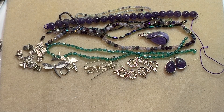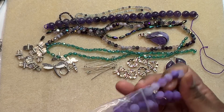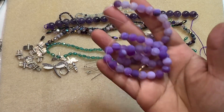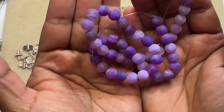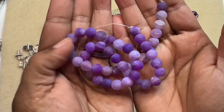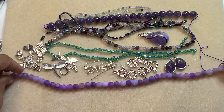Item 15 is a 13 inch strand of 8 millimeter frosted crackle agate round beads, dyed or heated. Nice strong ink kind of purple — I like them, they are nice, a nice thing to have.